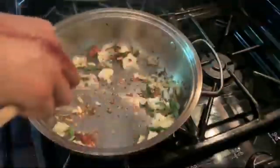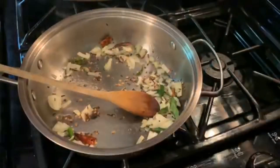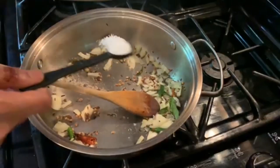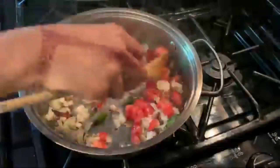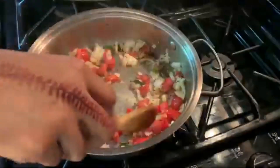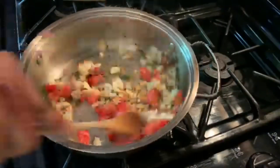We can sauté for about one to two minutes until translucent. Now I'm adding salt, about one teaspoon, and tomato, and let it cook for another two minutes.